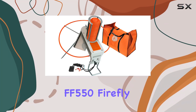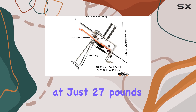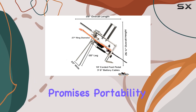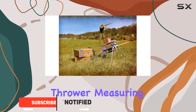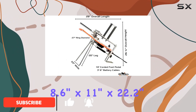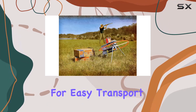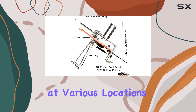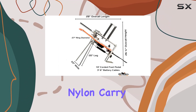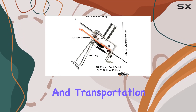The Do All Outdoors FF550 Firefly, weighing in at just 27 pounds, promises portability without compromising performance. This compact thrower, measuring 8.6 inches by 11 inches by 22.2 inches, is designed for easy transport and setup, making it ideal for practice sessions at various locations. The included nylon carry bag further enhances its portability, allowing for convenient storage and transportation.